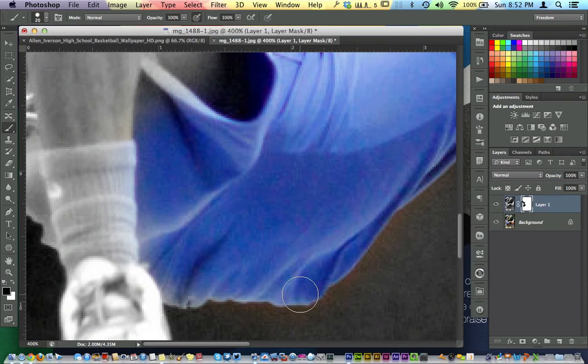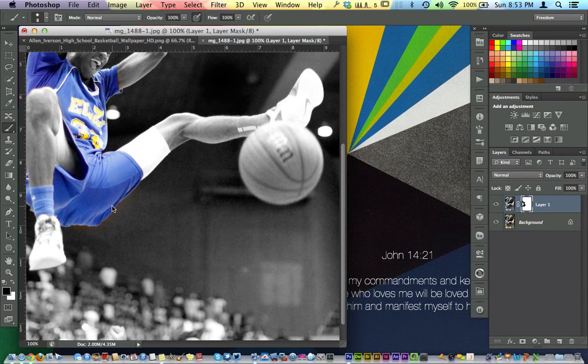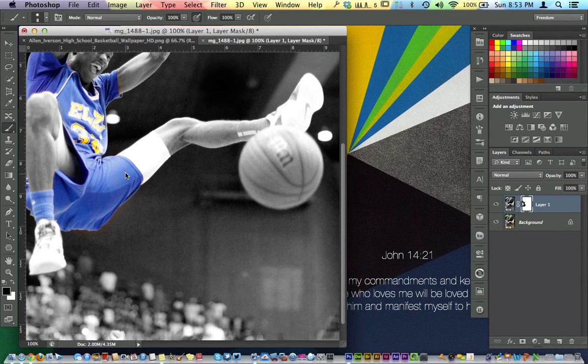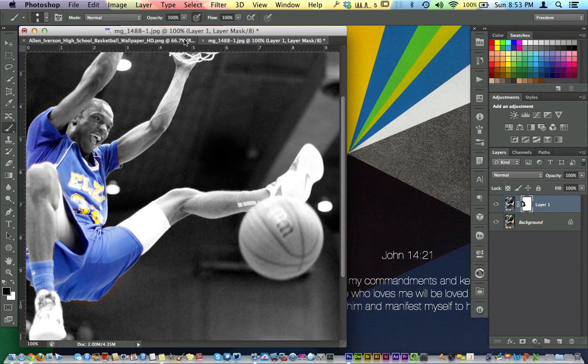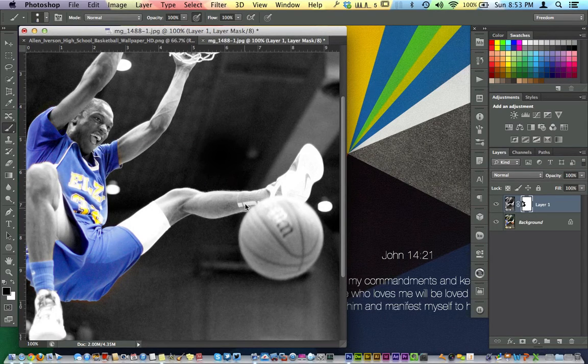This is a cool effect — this effect would definitely make your photo stand out. This is pretty much how you do it. The blue over here is kind of hiding just a little bit, so I'm actually going to grab his socks too since his socks are kind of blue. I'm going to leave the shoe for the sake of the tutorial to make sure we're not spending a lot of time here. Here's the effect when Allen Iverson was in high school, and here's the effect that we did.